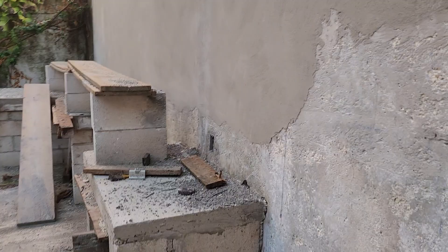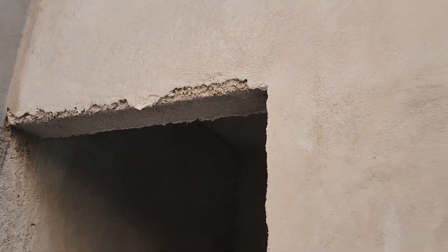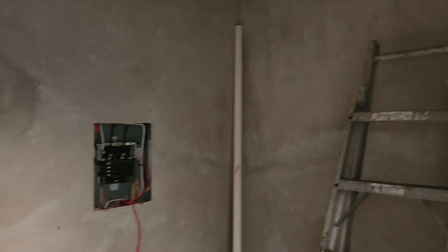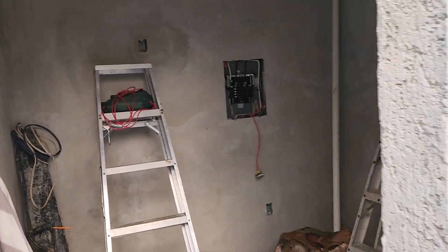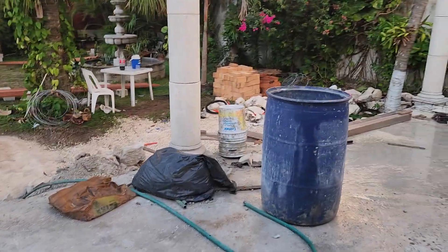They mossied out the wall. Not much left, just a little bit. And after that he's going to finish the frame for the carpenter. They already mossied out this too. So the next point after that would be Gaspar painting.